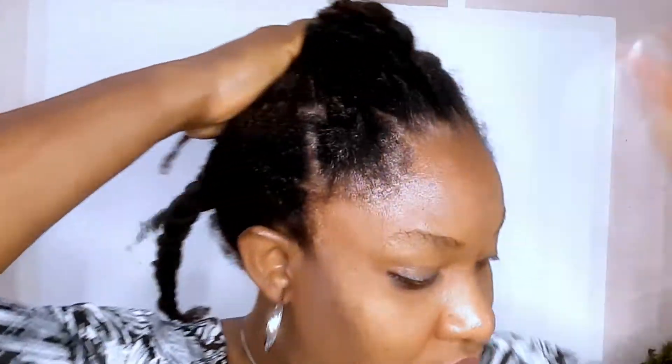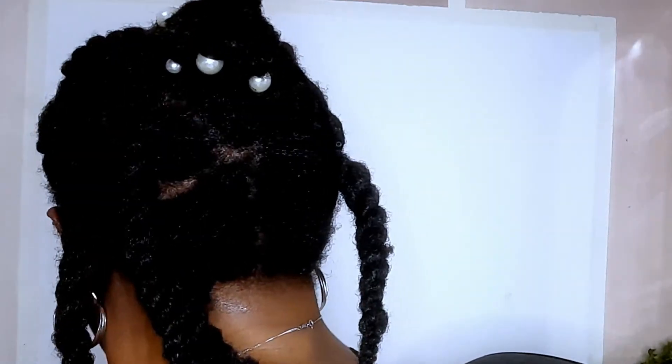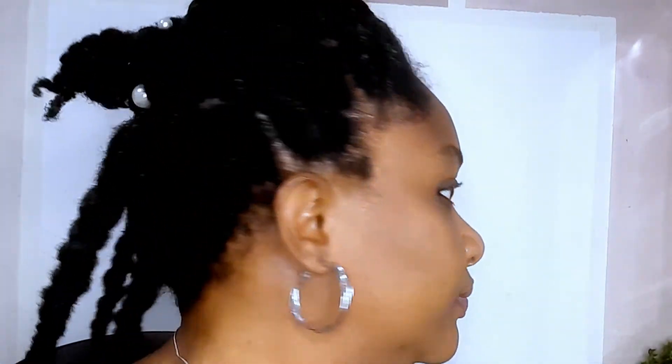After I am done applying the treatment and braiding my hair with two-strand twists, I'll go ahead and cover it, just to put the hair in place. Then I'll go to bed. Yeah, that's all. So that will be all from me today.